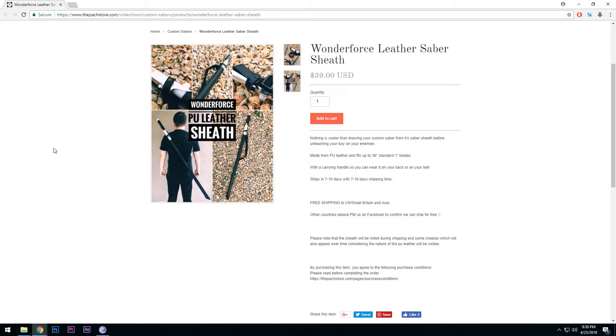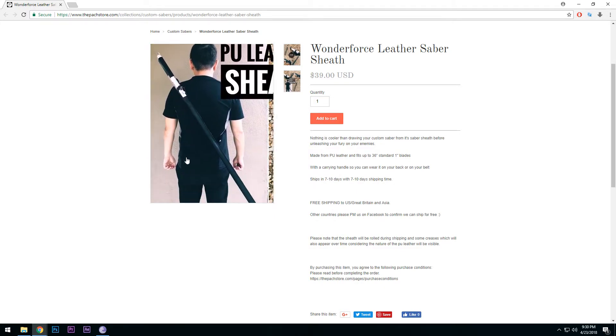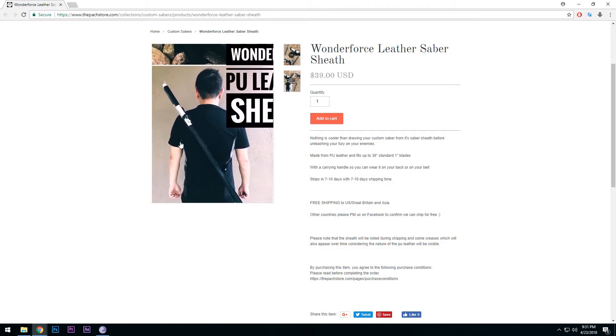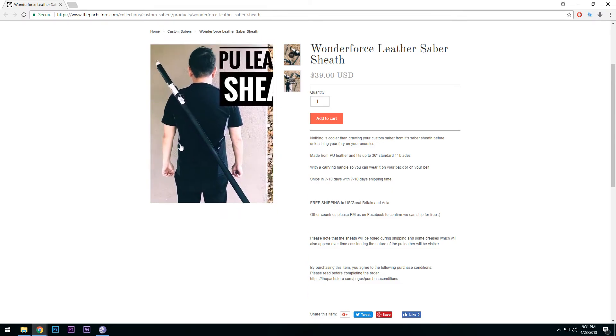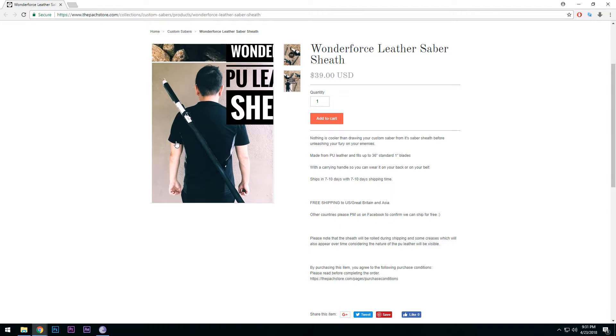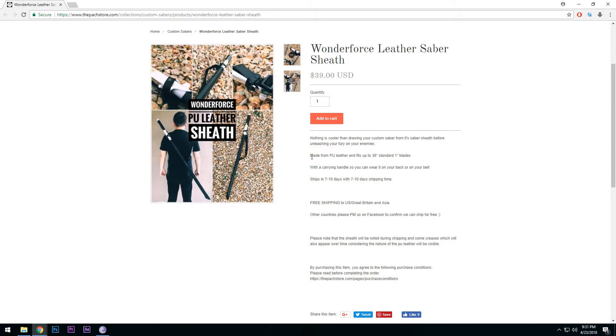But this is a really cool product and I hope to get my hands on one to review for you guys, because this looks badass. This is Aron Lin himself, the man behind the Pag Store and Wonder Force, sporting this awesome sheath. As you can see it looks awesome with the Flex Tana — really good match.